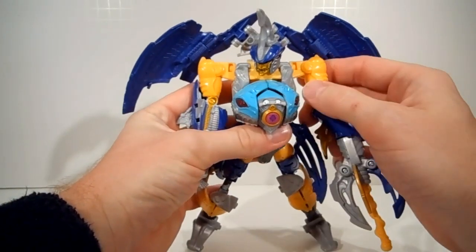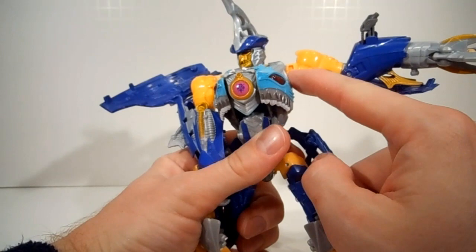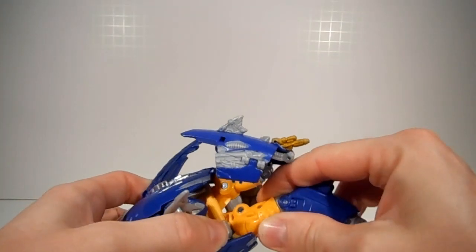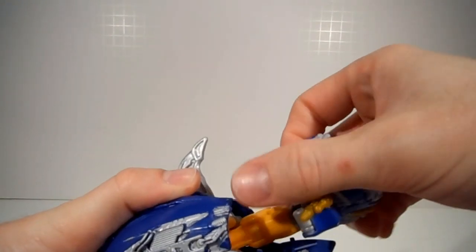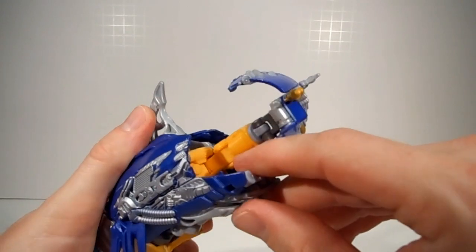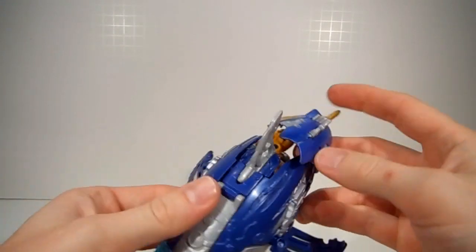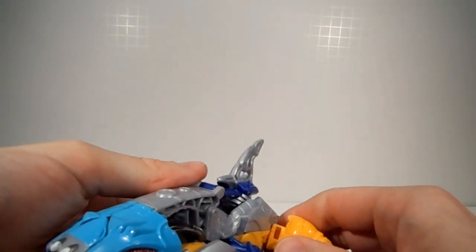We're going to raise his arms. This is actually my second time filming this review. The first time, during transformation, this arm popped off and cracked. I can cut to that video. I see that there is a fin in here that pushed against part of the body and caused that to come off. We have a break here.